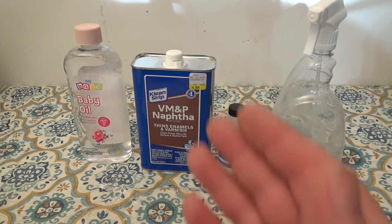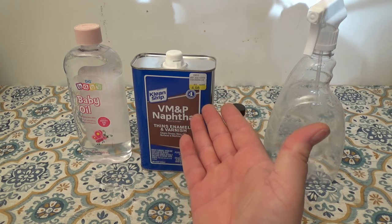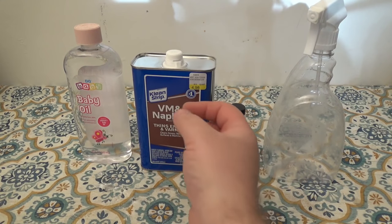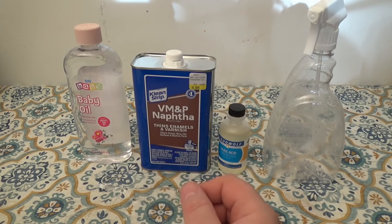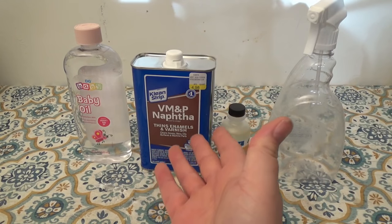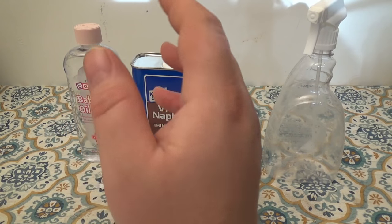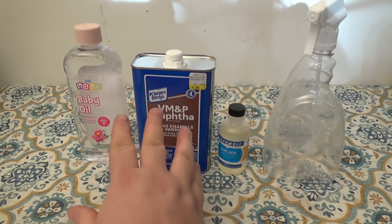Now, naphtha. Naphtha you can get for five bucks — at least I did right here. It's also the exact same ingredient that is in Coleman fuel. Coleman fuel is just a more refined version of naphtha. It's also called white gas, maybe in your country. Now this naphtha — I'll come back to this.